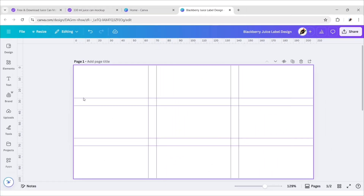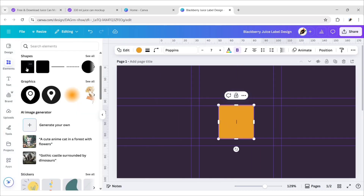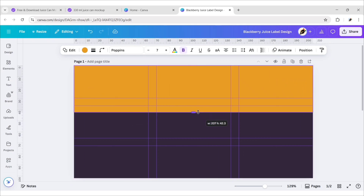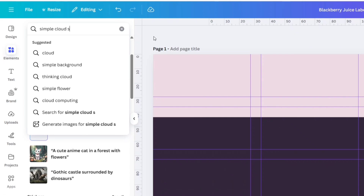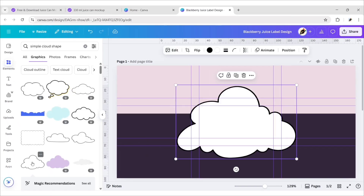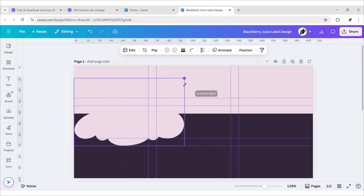Select the background and change its color. Go to Elements and add a square shape, then place it on top and change its color. Now search for Simple Cloud Shape, go to the Graphics section, and add this cloud. Change its color to match the rectangle.